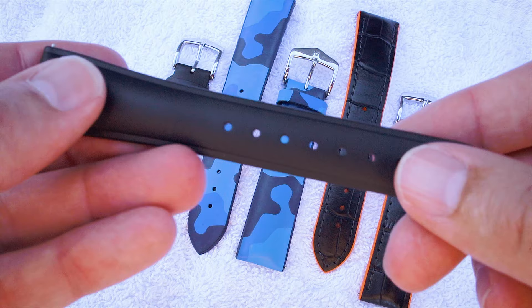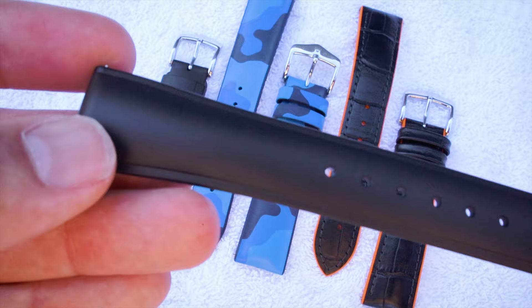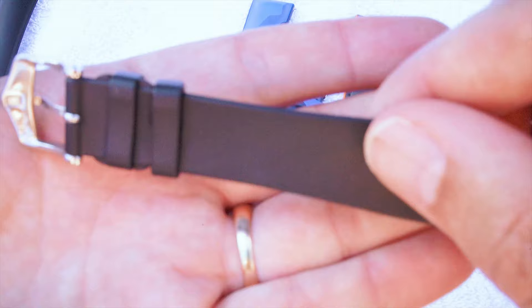The first bracelet I'd like to talk about is the full caoutchouk type of bracelet. I have an example here — this is the Hirsch Urban. The cool thing about this bracelet is it's full caoutchouk, made of one layer of caoutchouk. You can basically do anything with this watch bracelet — you can take it swimming, you can take it diving.